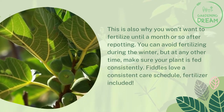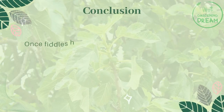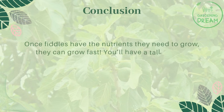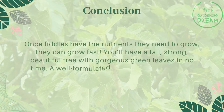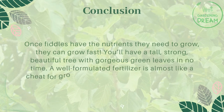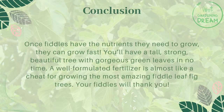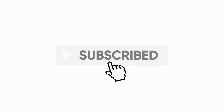Fiddles love a consistent care schedule, fertilizer included. Once fiddles have the nutrients they need to grow, they can grow fast — you'll have a tall, strong, beautiful tree with gorgeous green leaves in no time. A well-formulated fertilizer is almost like a cheat code for growing the most amazing fiddle leaf fig trees. Your fiddles will thank you. If you like this video, don't forget to like and subscribe.